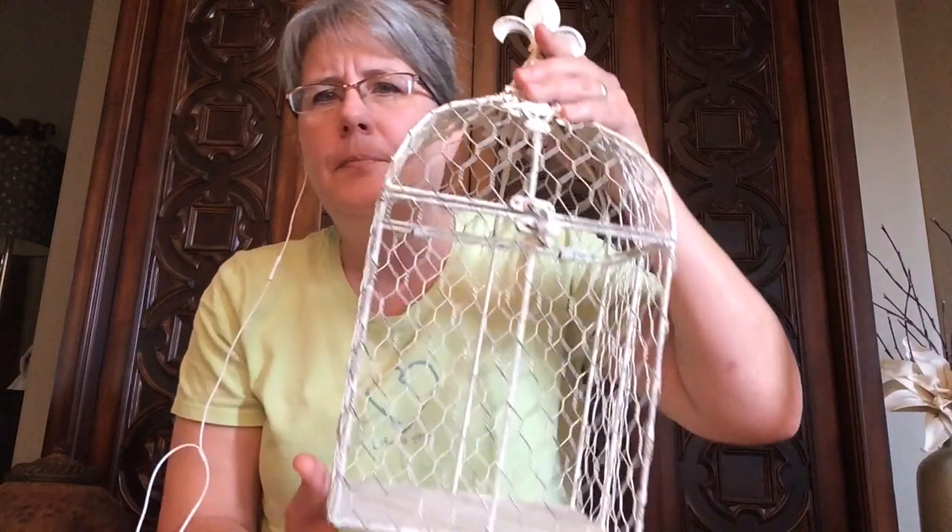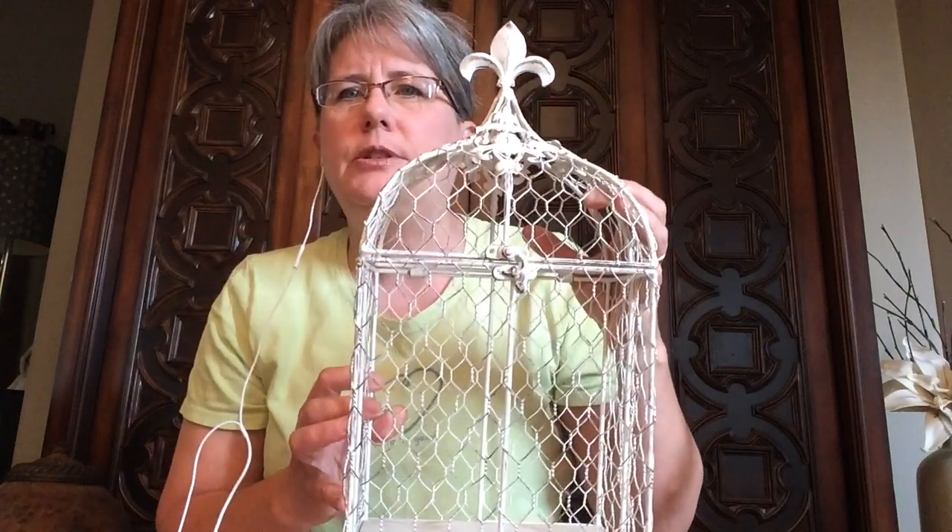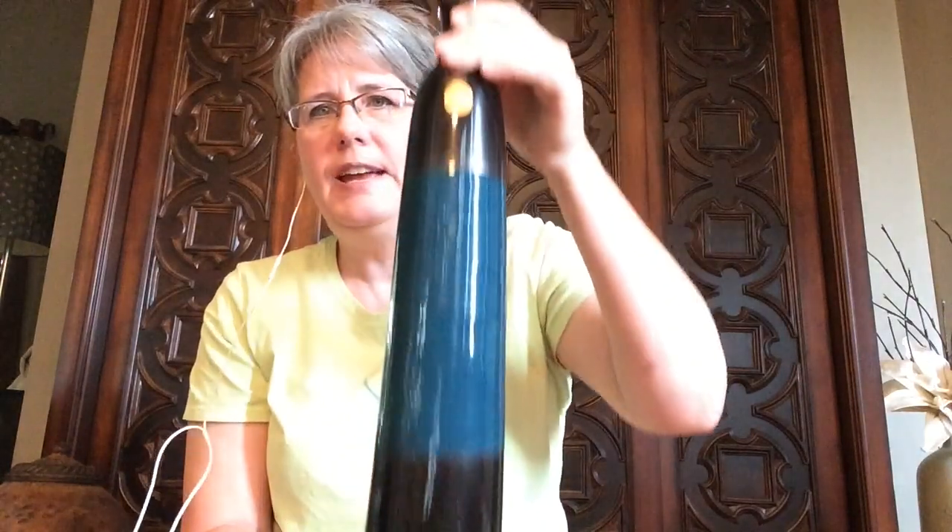Then I got this — right now vintage old-looking birdcages are really popular, and I saw this. I don't think it's exactly a birdcage, but it kind of looks like one. It's got a little opening right here where you can open the top. I thought about putting something in there but I think I'll just take it to my booth as is and sell it. I'm a little torn because I really like it and want to keep it. I don't have a price on it yet, so we'll see. The bird was two dollars and this little cage thing I paid five for.